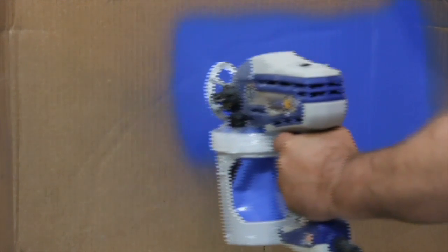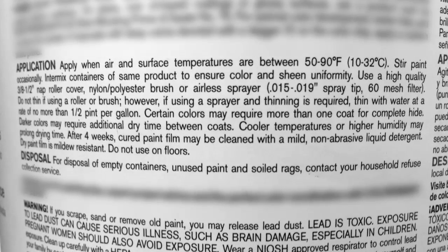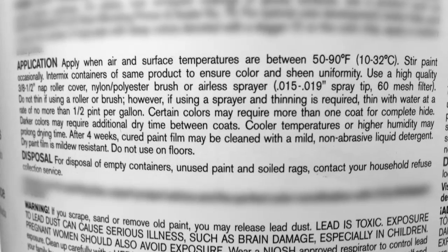A good spray pattern is evenly distributed as it hits the surface. If tails persist, the material may need to be thinned. Follow the instructions on the back of your material container under spraying applications.